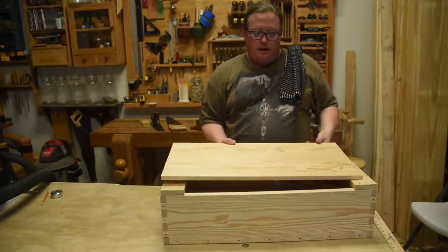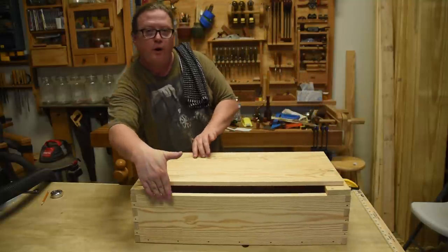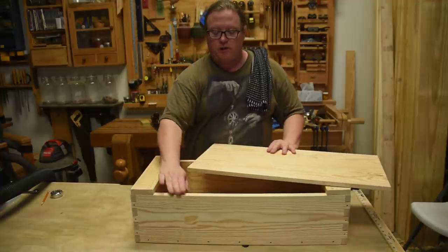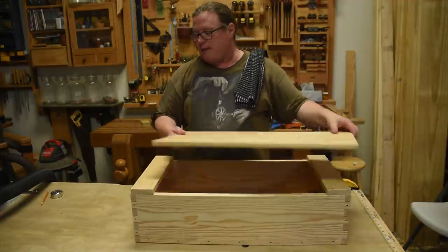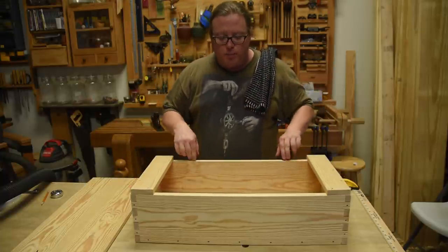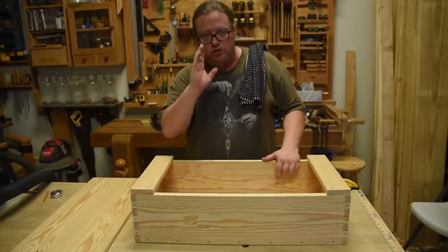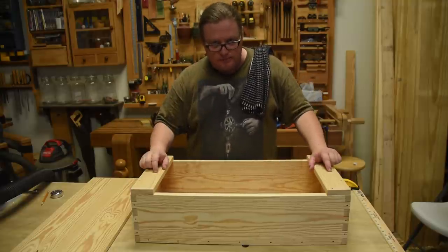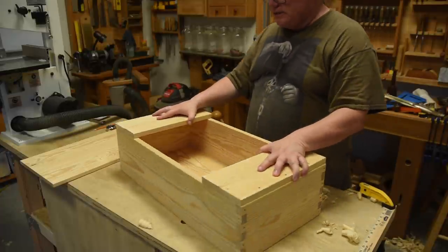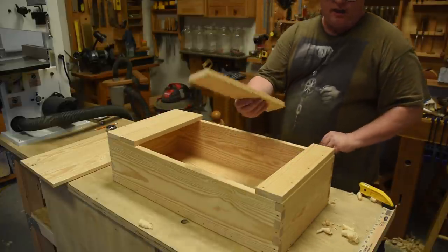The idea for the top is we're going to have boards that run the full width of the case and rest on this top area. The next step is just as I did here — rip down two boards that stretch all the way across, then size them. Now that we've got these two side pieces the same size for proportion, I'm going to take one of them and cut it in half.